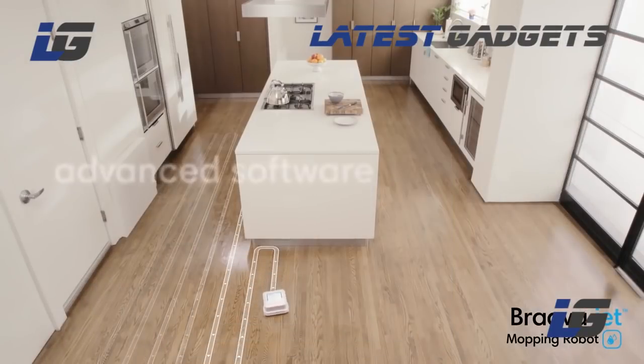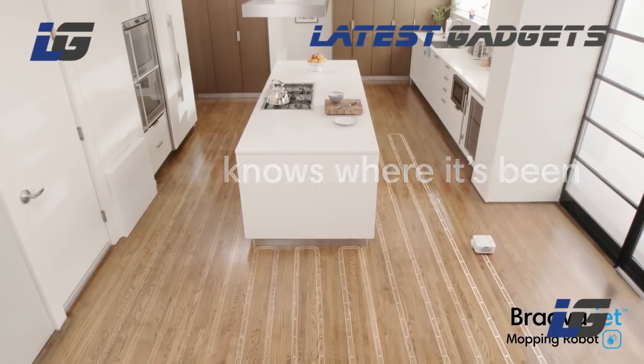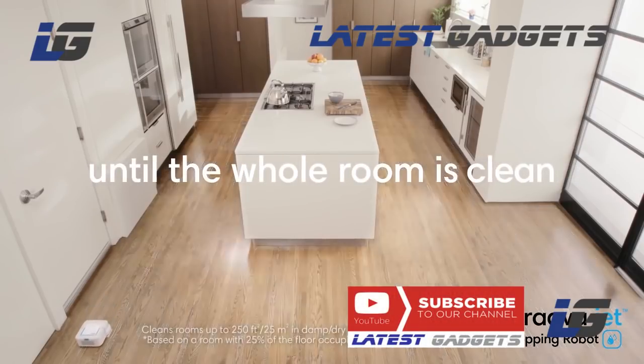Bravajet uses iRobot's advanced navigation software and a full suite of sensors to map and track where it's been, helping it mop in an efficient, systematic cleaning pattern. It keeps going until the whole room is clean.